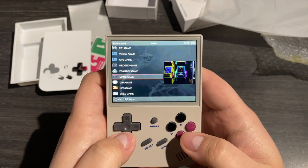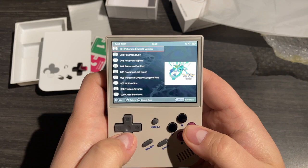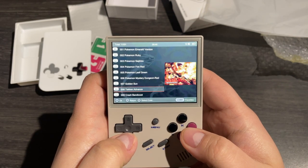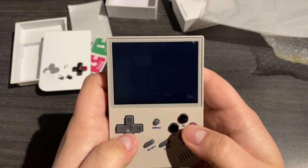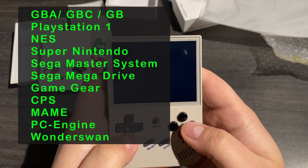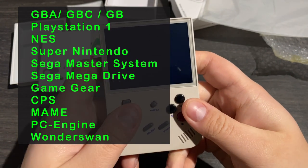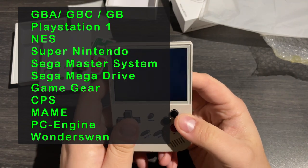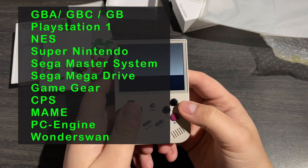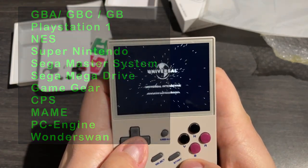So off the bat, this thing comes loaded with a bunch of games already installed. Most of the 8 and 16-bit games that you'd expect to find are here; however, there are some noticeable omissions which I'll get to in a sec. I won't go through all of the emulators — there's a lot — so I'll put a list on screen. But you'll be happy to know that it can handle the main stuff like NES, Super Nintendo, Mega Drive, Game Boy, Game Boy Color and Game Boy Advance, as well as the PlayStation 1, which is kind of the star of the show here.